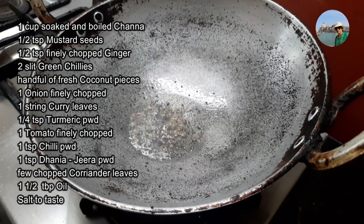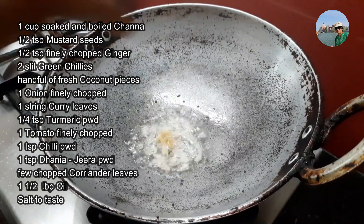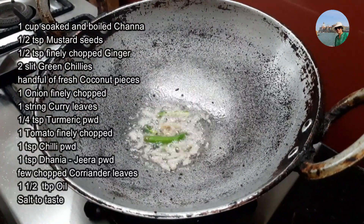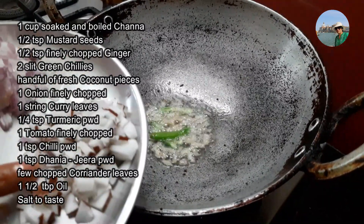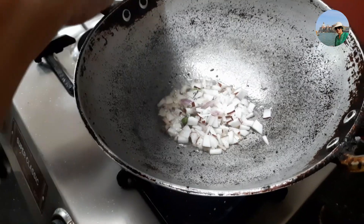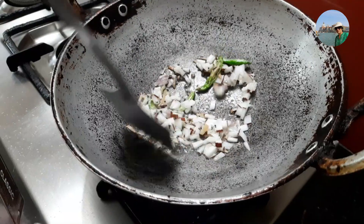Once the crackling stops, we'll add finely chopped ginger, 2 slit green chillies, and a handful of fresh coconut cut into tiny pieces. We'll fry this till the coconut pieces turn brown — it gives a really yummy taste.